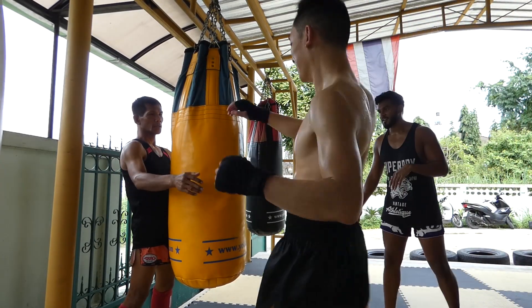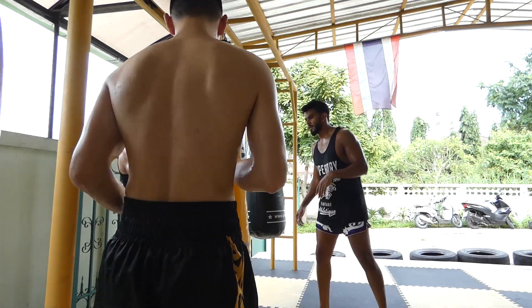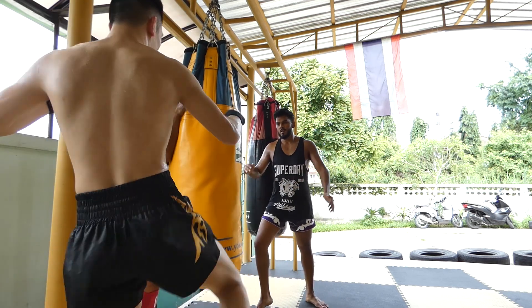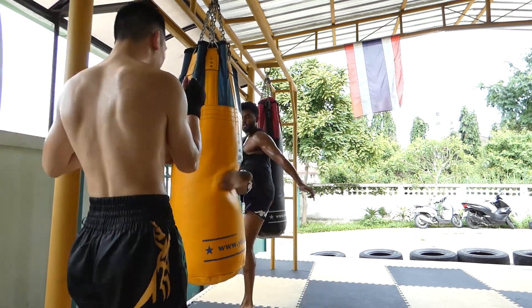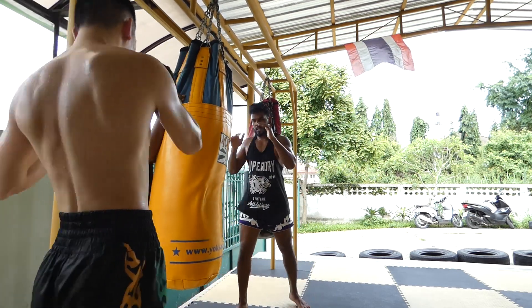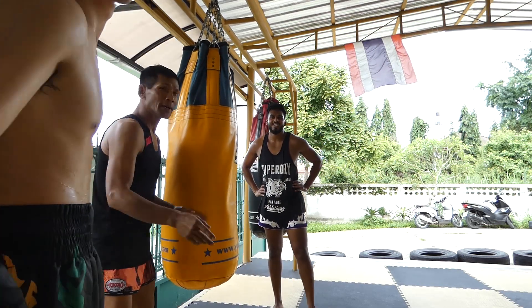This is Kru Manop's gift of the day. Each day he teaches us one new technique that you can build on. I'm not too sure what we're trying to do here, but I thought it was: I kick, he kicks, and we alternate. But I think what Kru Manop actually wanted was to build momentum quicker and quicker. Luckily we could use post-production to make it look right.